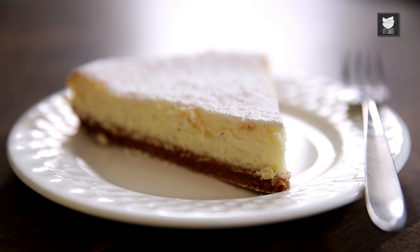Hello darlings, welcome to another episode of Curries and Stories. But today there is no curry on the menu. It's one of my favourite desserts — it's a New York style baked Lemon Cheesecake.